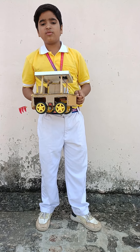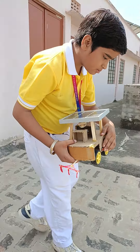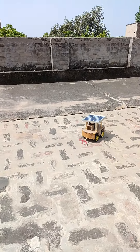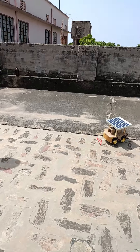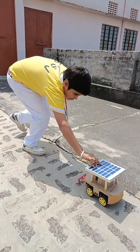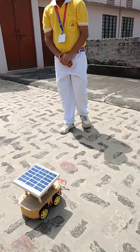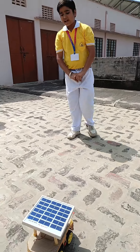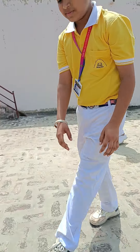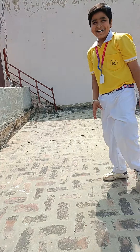Now I am showing you the work of it. This is how it works. In some energy, it works like a tractor. That's all.